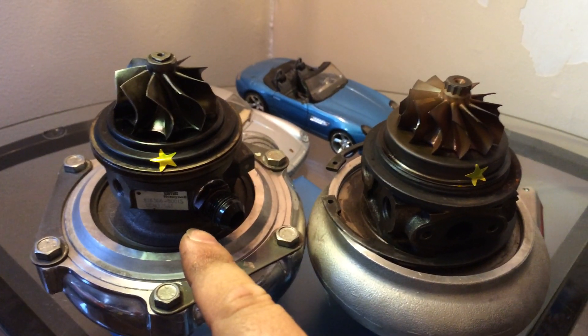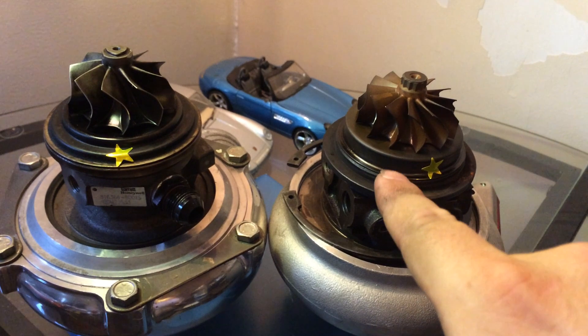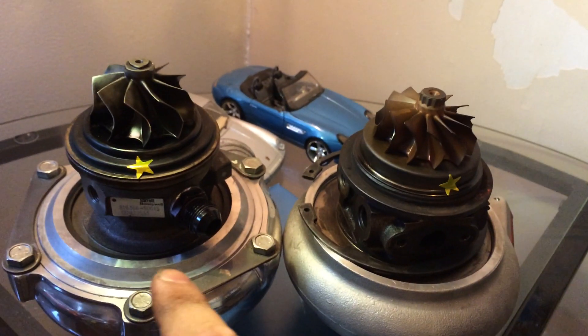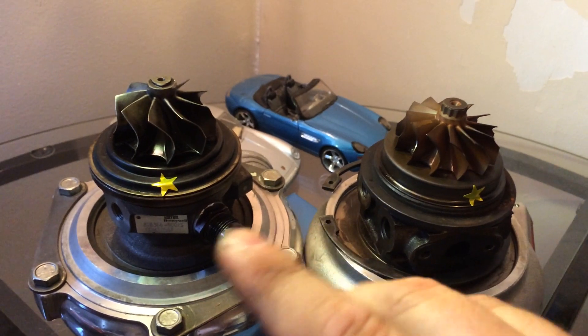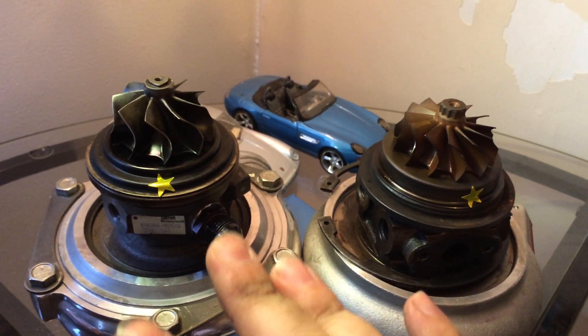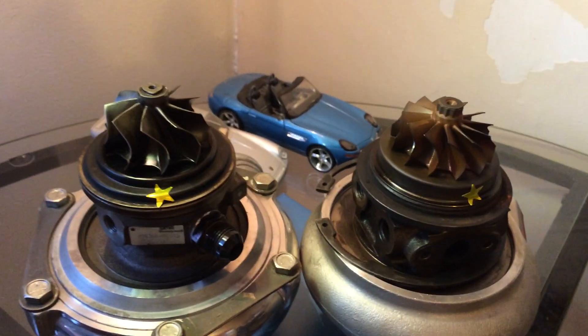This one's actually going on my car in a couple of weeks. I have another one of these that's on my car now, and that one's coming off to install this one. So I just want to show you the main difference between really what makes the ball bearing turbos worth it. So we all know what turbo lag is, or hopefully we do, otherwise you wouldn't be looking up this video.